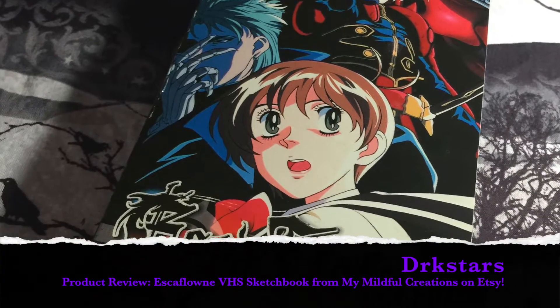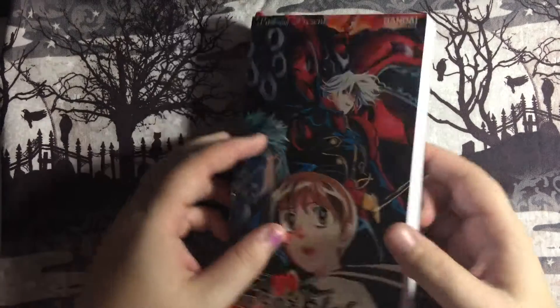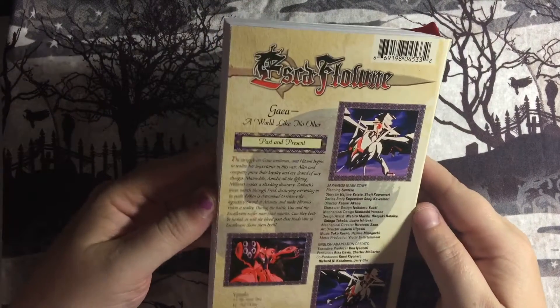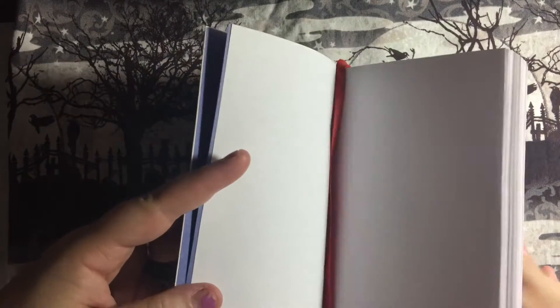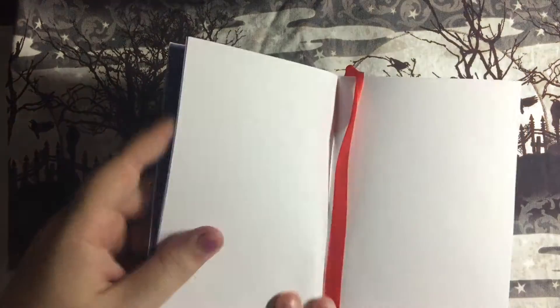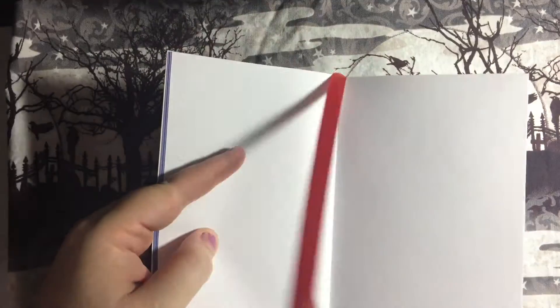Hey everyone, this is Dark Stars. I'm doing another review of My Mindful Creations' wonderful VHS sketchbooks. This is another one of her Escafone ones. This one I specifically commissioned when she let me know she had a copy she was wanting to make out of it. I sent her a couple sketchbooks worth of paper and let her get to work. The turnover time was amazing — she had it done within only a few days and I was really happy with the quality.